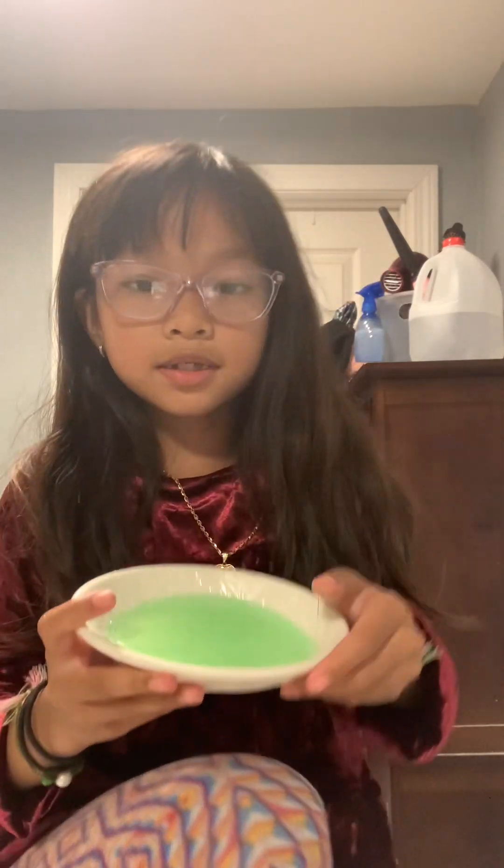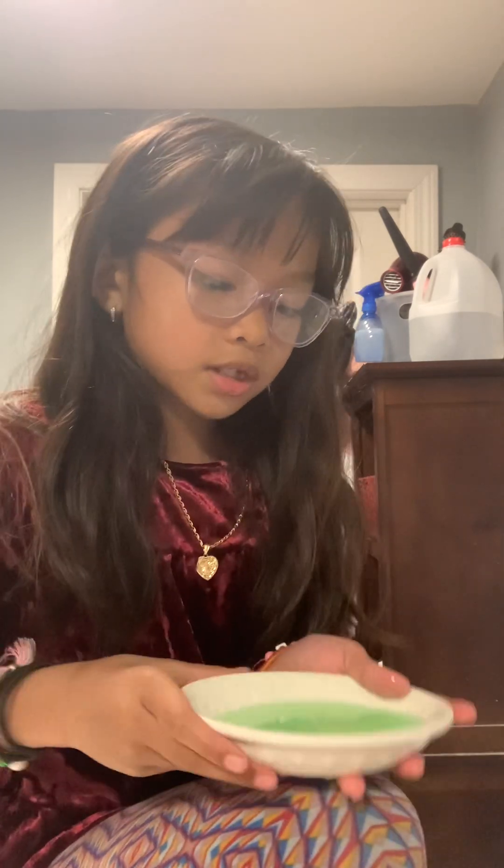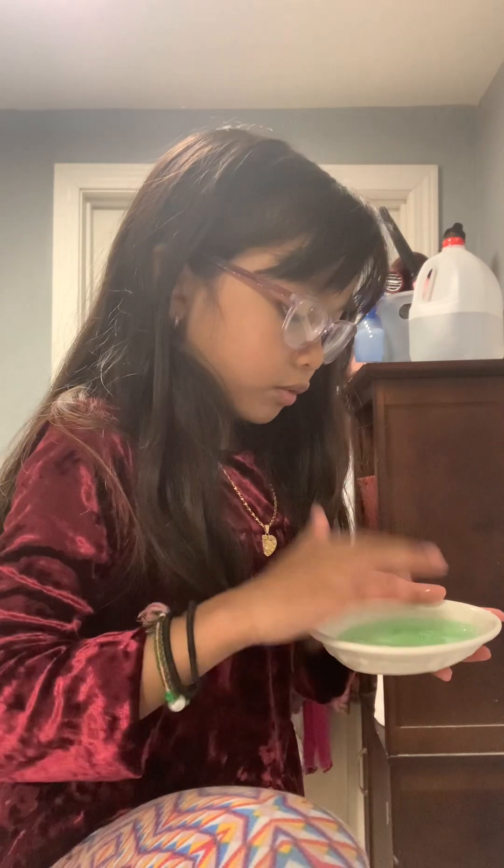I'm going to pour like this much. I think I might be making a water slime, because it's kind of jiggly and like water.